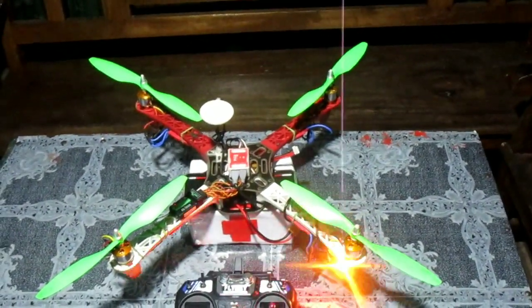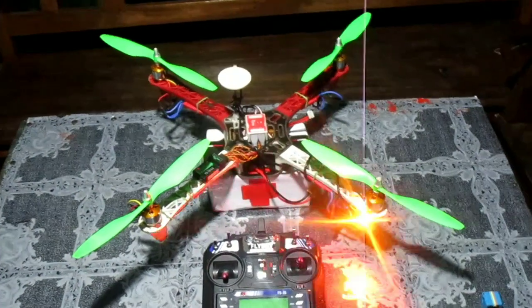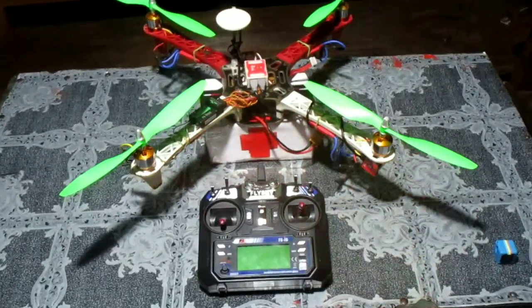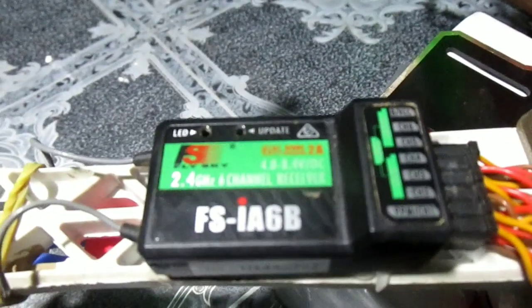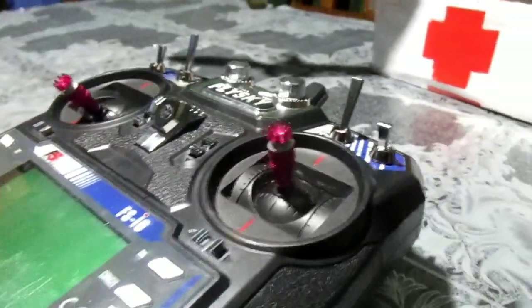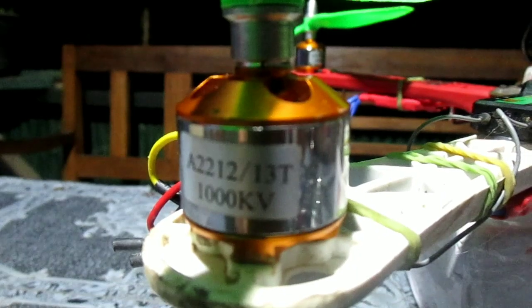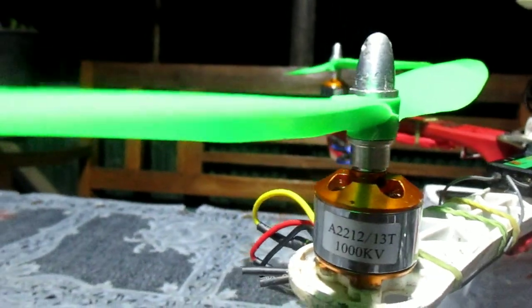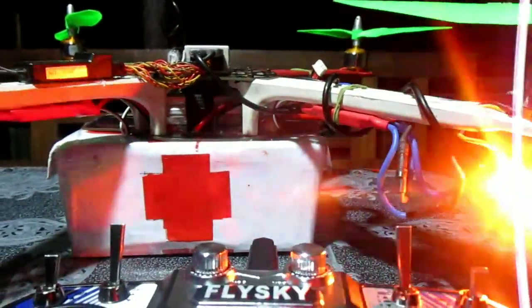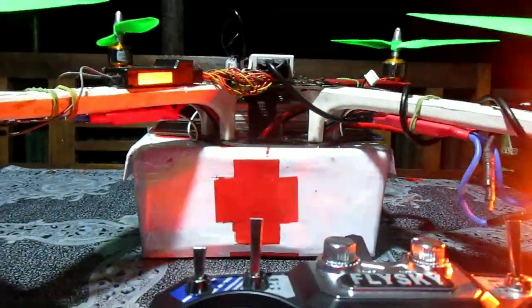In brief, I'll give a short description about the components I've used. There are quite a number of components — drones can be built according to the purpose you're going to use them for. For the radio transmitter, I'm using the Flysky i6, which is quite good and handy, with an FS-i6B 6-channel receiver that gives a good range of 2.4 GHz. For the flight controller, I'm using the DJI Naza M-Lite, a 1000 KV brushless DC motor, a 30 Amp ESC, and propeller size 1045. To power up this drone, we have a 3500 mAh lithium polymer 3S battery that can support a flight of up to 15 minutes.